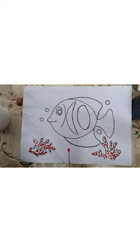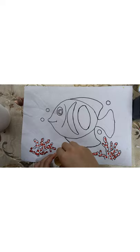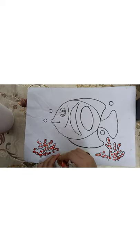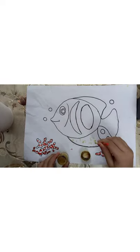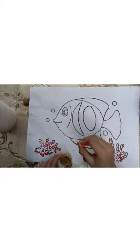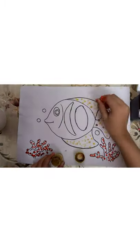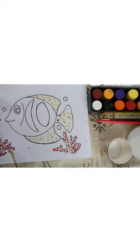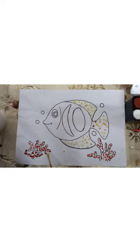Now I'm gonna take yellow. And you can choose any type of color — I am choosing green.